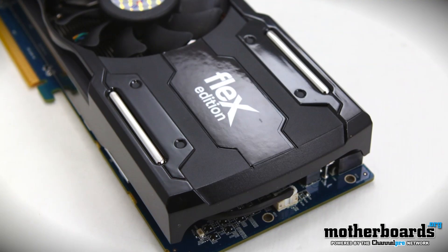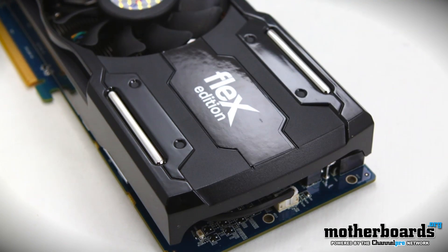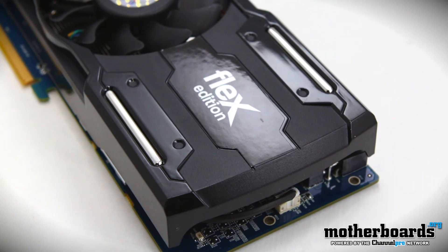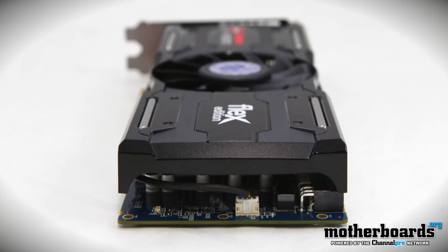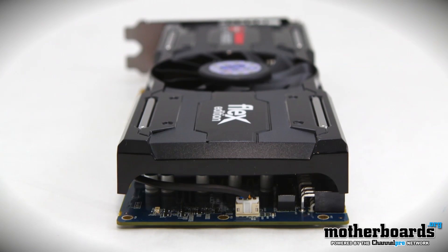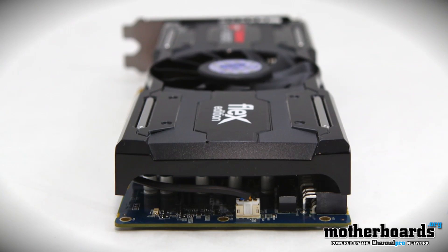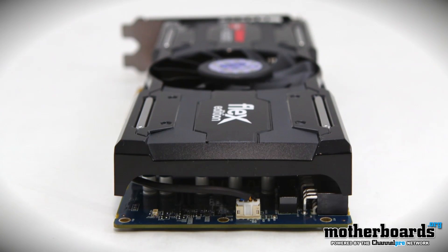Alright, so check it out guys. You can see right off the bat that it has all the standard plastic housing that most of the other cards have. Now, what you don't see is the Vaporex cooling that's underneath it — it's kind of hard to see with the camera angles — but the card has all that, which will help when you try to overclock the card. This card has everything: overclocking, Vaporex, and everything else.